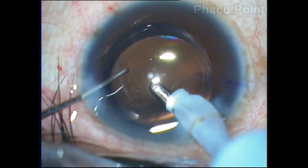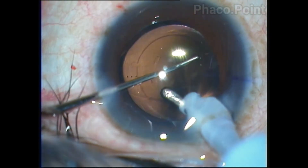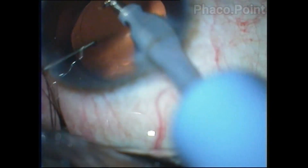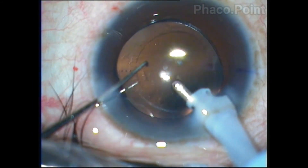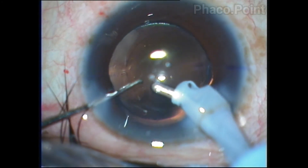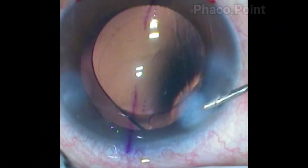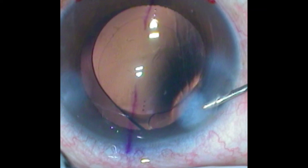The final placement is then achieved. Two things are important here: first, make sure that the Purkinje reflexes from the cornea and the lens are well centered, along with the marks of the cornea and the toric marks on the lens. The advantage of having radial toric marking is that you can verify the placement by parallax — if the radial marks on the cornea and the toric marks on the intraocular lens are perfectly parallel to each other, it means the positioning of the lens is spot on and it is on the right axis.